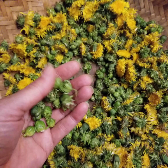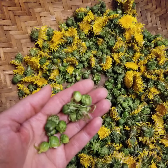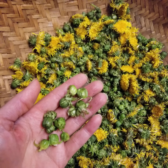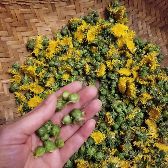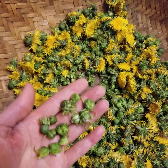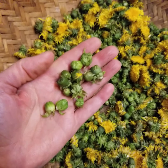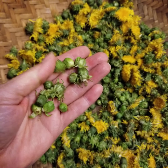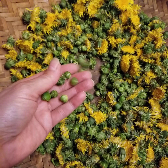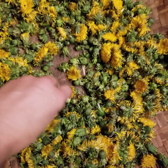I use a dilly bean recipe. Off the top of my head it is two and a half cups of vinegar, two and a half cups of water, one quarter cup of sea salt. Then you use that brine with whatever herbs and spices you like, and you pickle them the same way you would dilly beans.